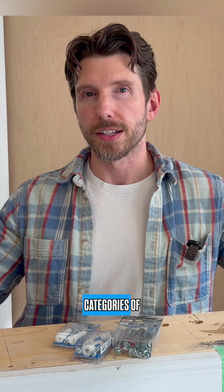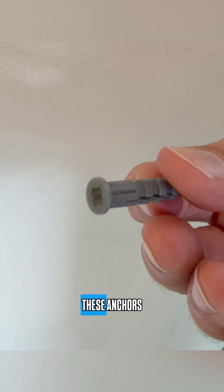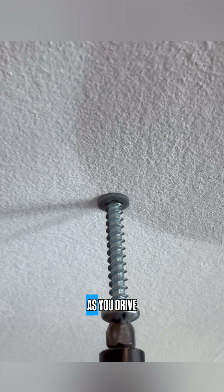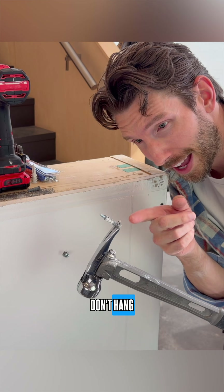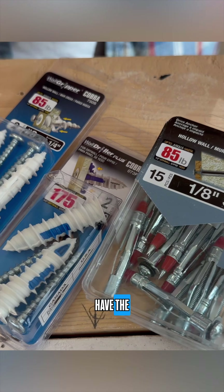There are three basic categories of anchors — we'll call them light, medium, and heavy. In the light category, these anchors are typically plastic expansion anchors or plugs. For these, you simply drill a hole, insert the anchor, then as you drive the screw in the anchor expands, pressing against the drywall and creating a slightly stronger hold. They're fast and cheap, but they're not very strong — don't hang anything heavy or important with these, ever.